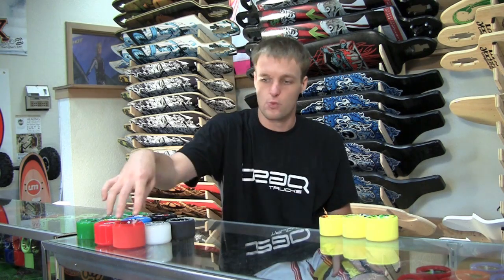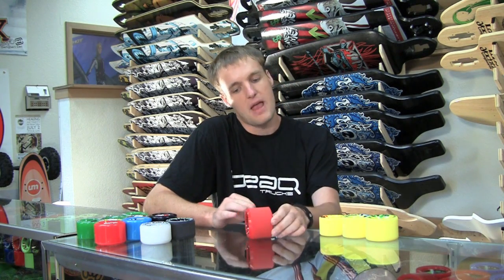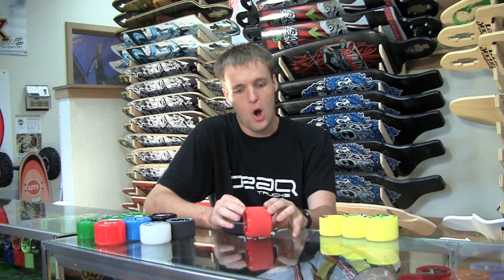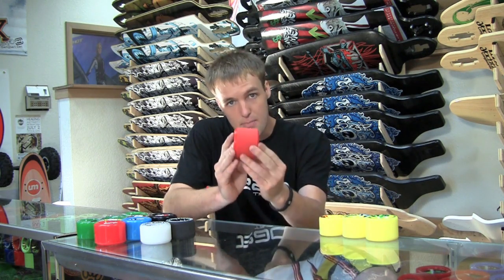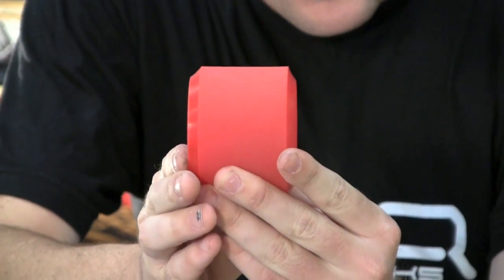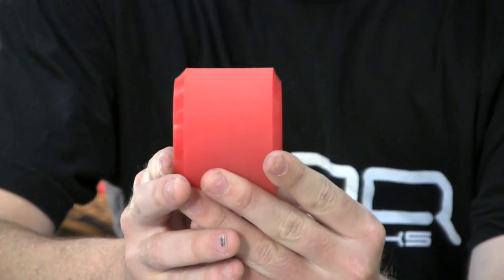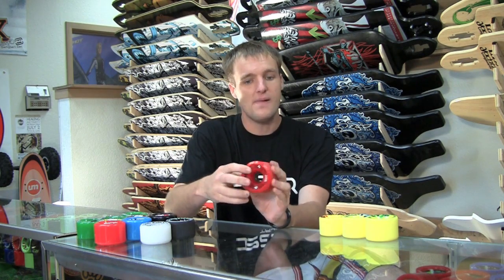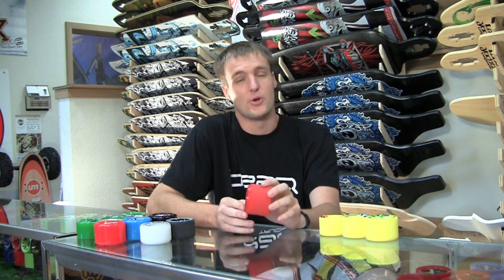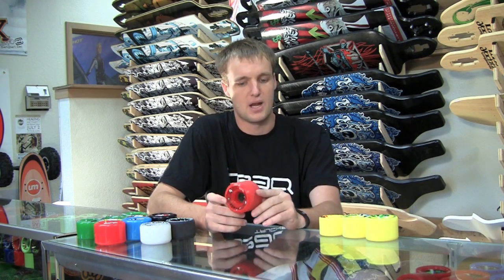The next wheel that's really new and just came out is the new Fireball Beast. And as you can see, it is a beast. It's 76 millimeters and 84A, so it's a very hard freeride wheel, but it's got a really wide contact patch so it'll wear nice and slow. It's got these big bevels on the side of the wheel — those allow the wheel to slide more cleanly, with less frictional resistance as the wheel's traveling laterally. Because it's hard and big, it'll take a lot of time before you get to the core — you have a lot of urethane to go through, so it's definitely a good wheel if you're out there just sliding non-stop.